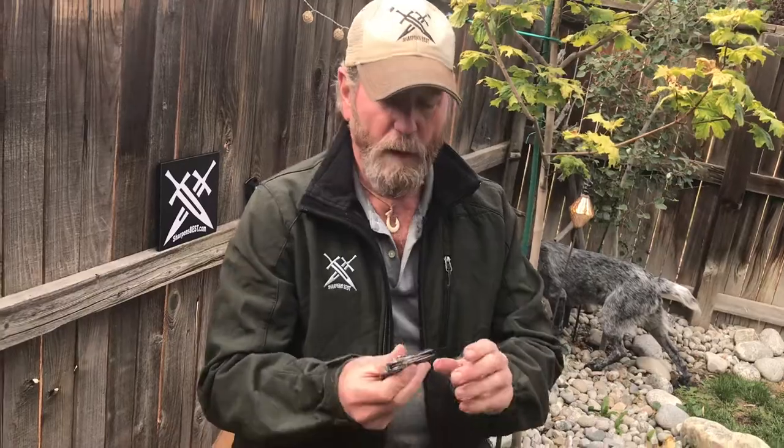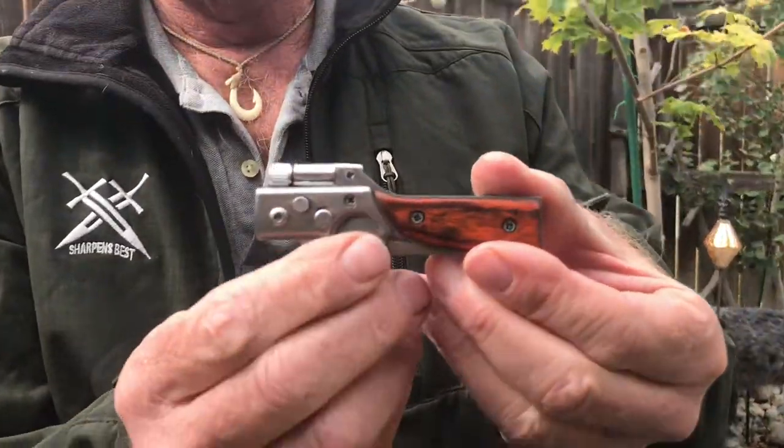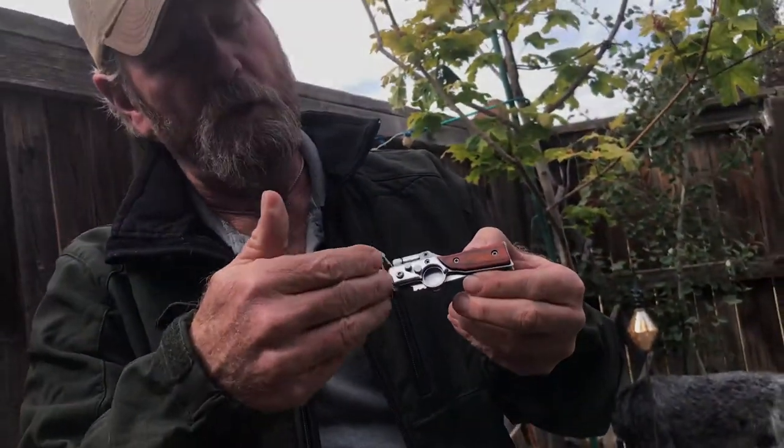Hey, beautiful day here in Denver. This is Brad, sharpensbest.com. We're having an under $10 sale, and one of my favorite knives has always been this little rifle knife. The blade folds up into the stock of the little rifle.